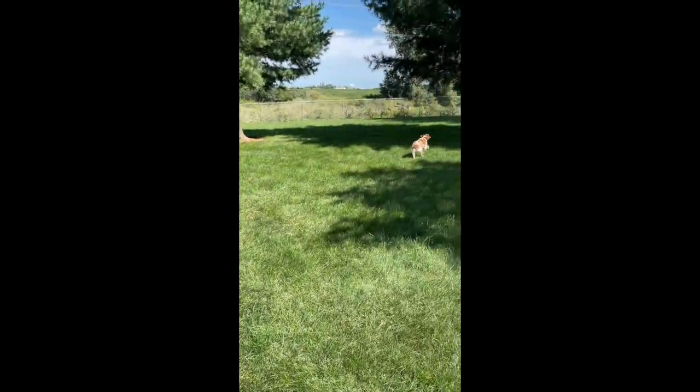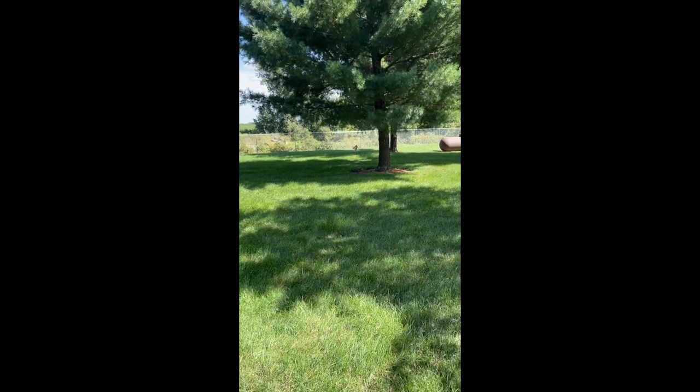I hope you enjoyed watching Remi play hide-and-seek and that you have an opportunity to try this with your dog.